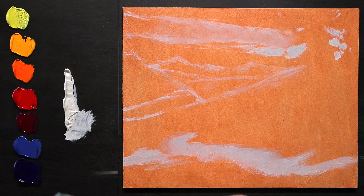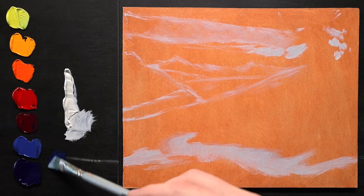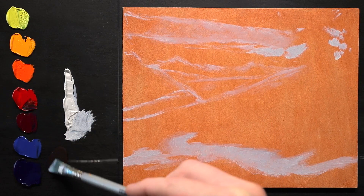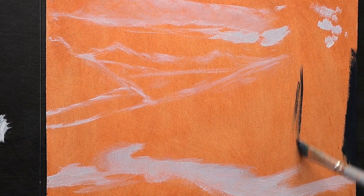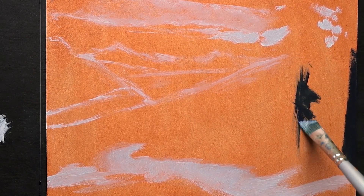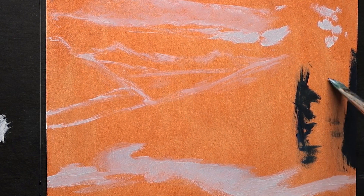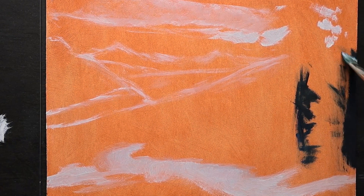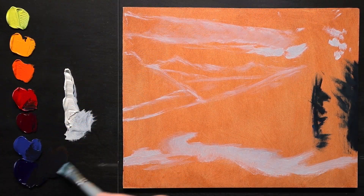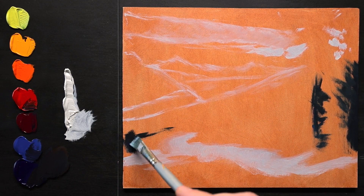I'm going to grab some phthalo blue here along with some red. I've got some big pines through here. It doesn't have to be black, but something nice and dark — at least that gets me in the right direction. Same with over here.